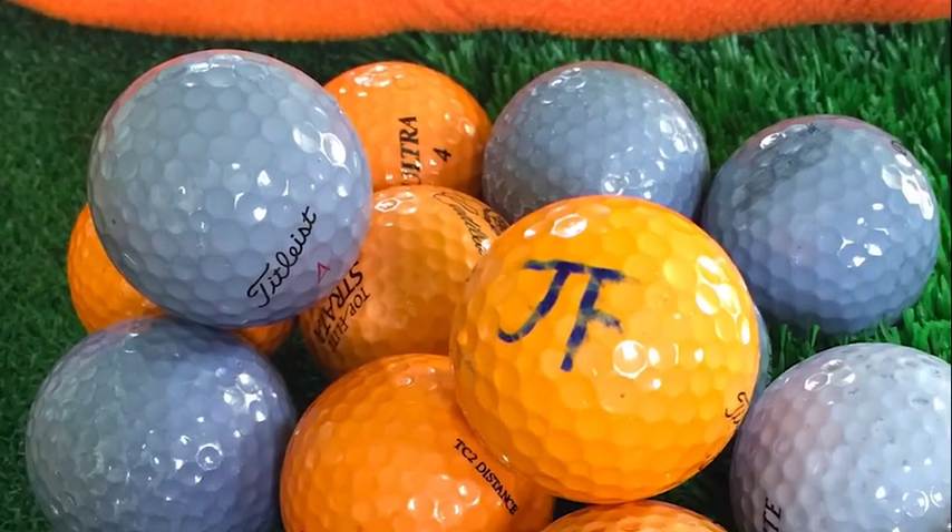Hey! I thought it would be a lot of fun to dye some golf balls today from my son's golf team. It's spring season just around the corner and what a great way to start the season with team color golf balls.